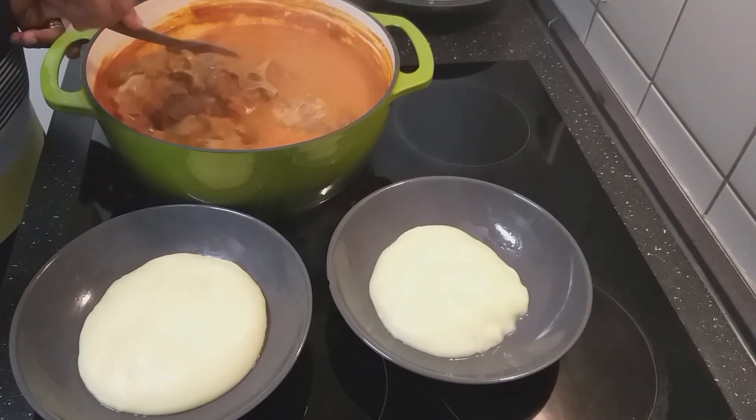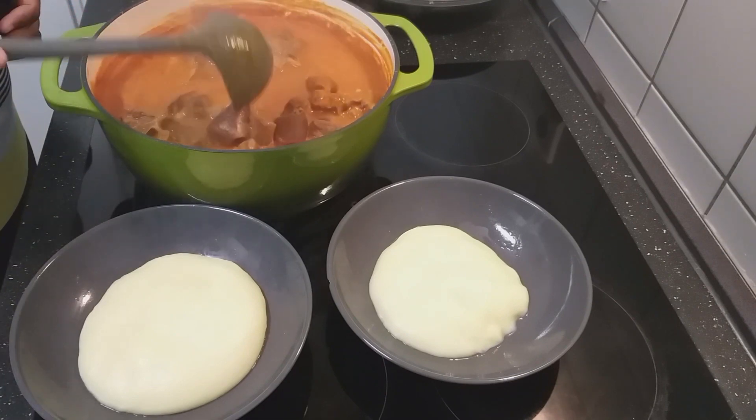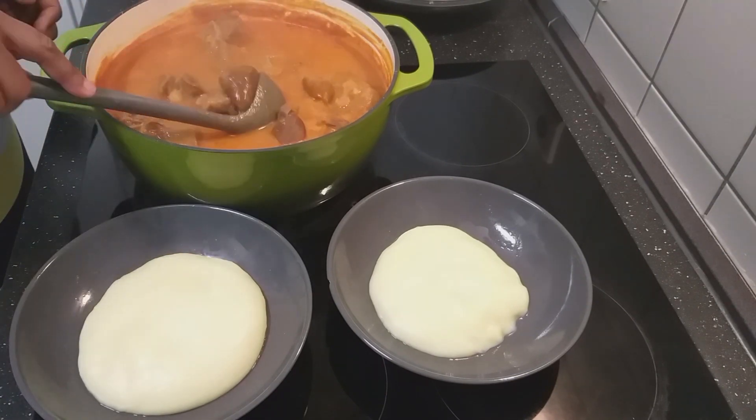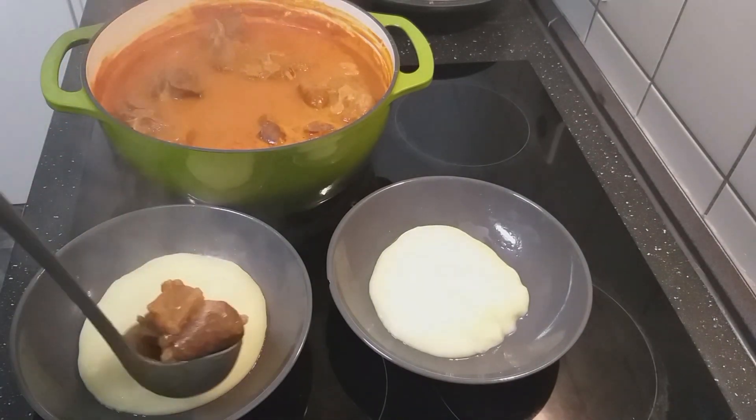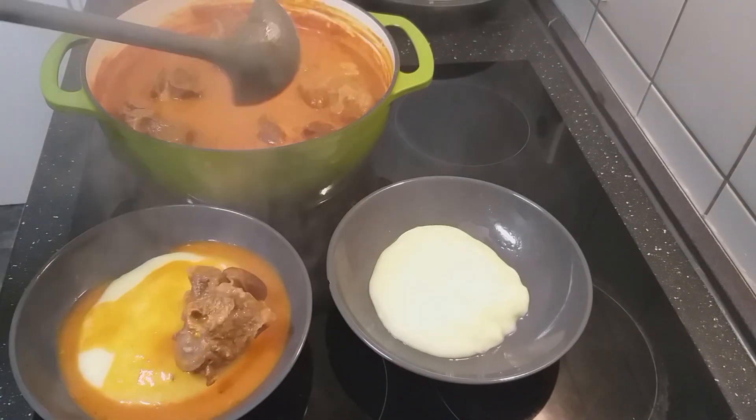This is my goat meat soup, or pepper soup, and today I'm having it with sweet potato. You can see here my food is ready and my soup is very nice.